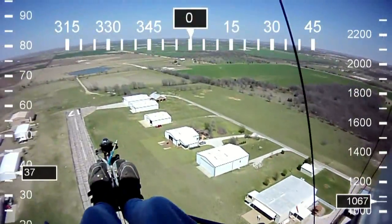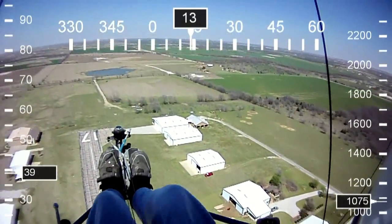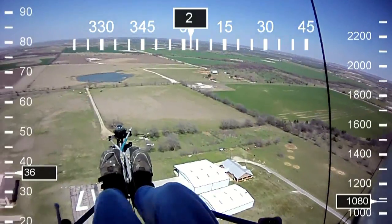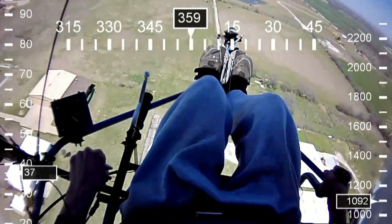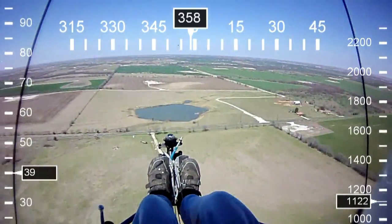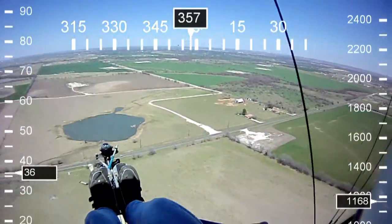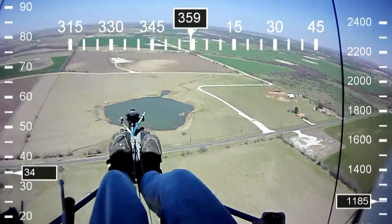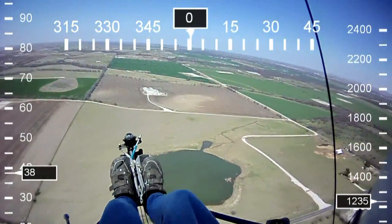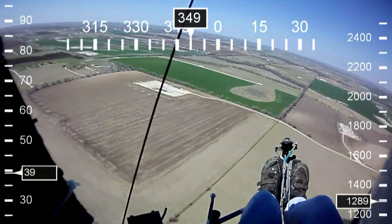We have a 3,000-foot runway and we're about 300 feet up at this time. If the engine failed right now, I am not going to do a 180-degree turn or more to get back to the runway. I'm going to look straight ahead — that's the safest bet, either to the right or to the left. But since I have a crosswind to the right, I would probably pick the field to the right, as you can see right there. That's my landing spot at this moment. So you're always thinking about your options available to land in the event of power loss.